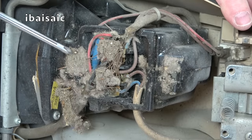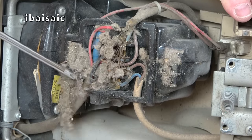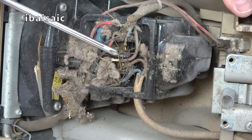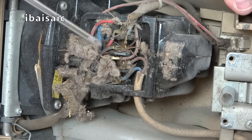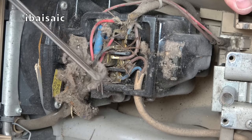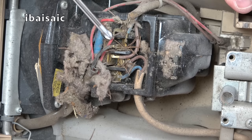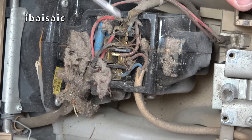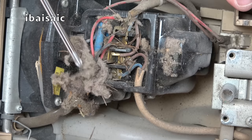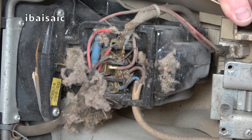Here we have a build-up of fluff, and I think that's old Christmas tree pine needles in there from many years ago. Some of these cleaners failed because sometimes a pin or paperclip could manage to get underneath and short some of the terminals. That's pretty standard for the inside of a Hoover Junior.